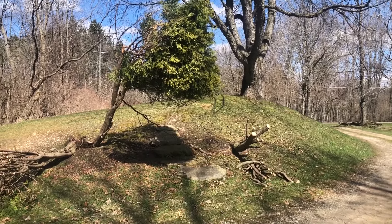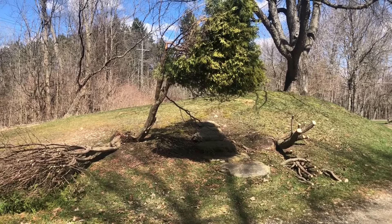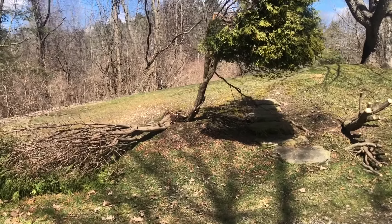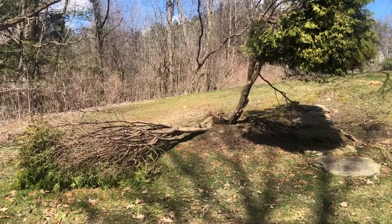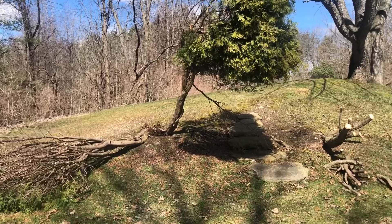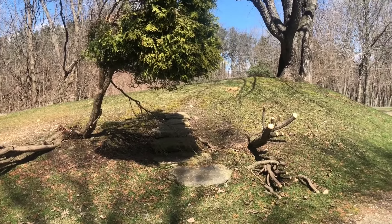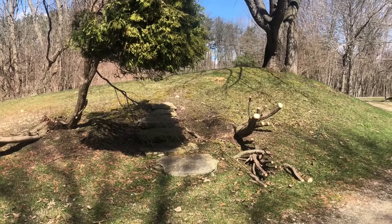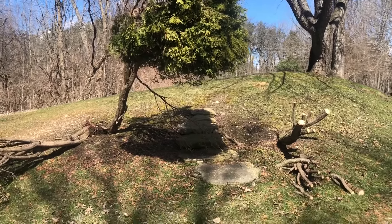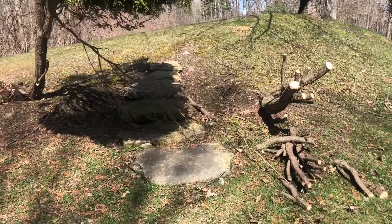This winter we had a lot of ice build up on these shrubs — these are arborvitaes. The ice was so heavy it just broke these large shrubs in half. These two here made a nice archway going up the steps, and it breaks my heart to see what happened here.